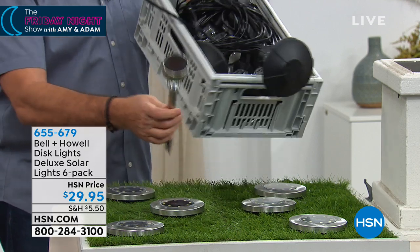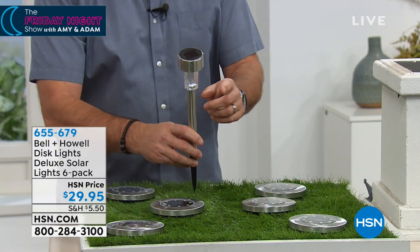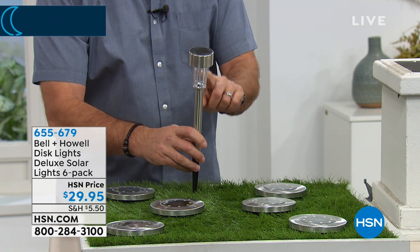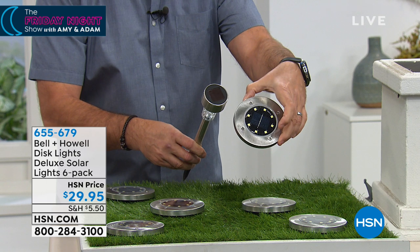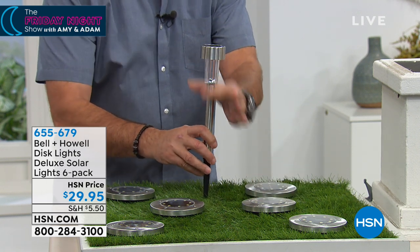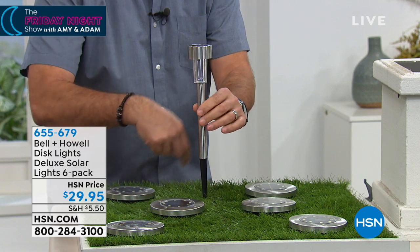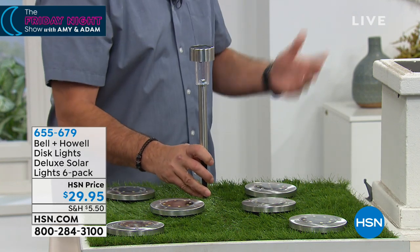Regular solar lights: one bulb. We have eight. Tiny little solar collector — we have a very big, massive one on ours. And again, a tripping hazard with the stake type. These Bell & Howell lights throw the light upward. Everybody always talks about how they make a beautiful pattern on the ground, but I don't want the light on the ground — I want it to shine up, to hit structures, hit my plants, hit all kinds of things. Let's bring the lights down one more time.